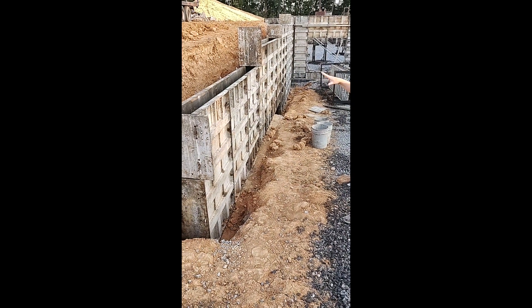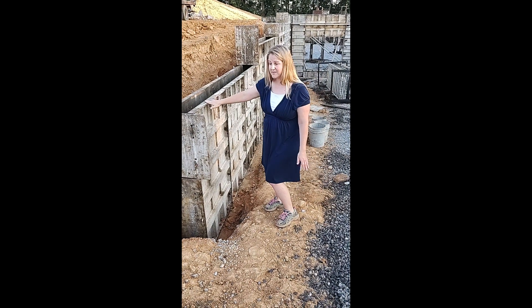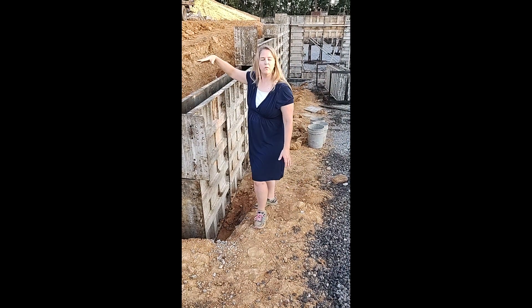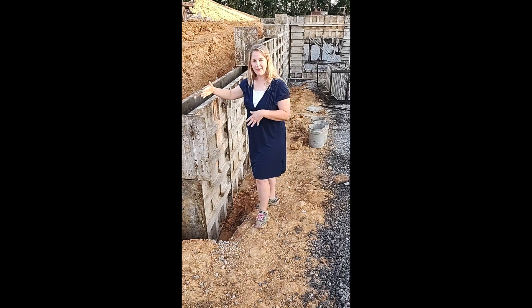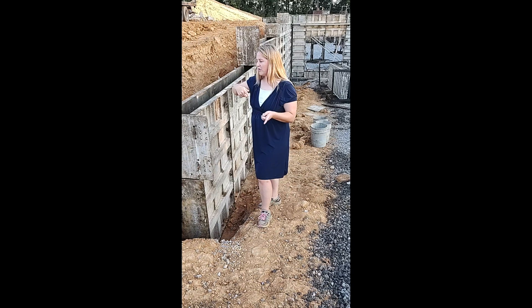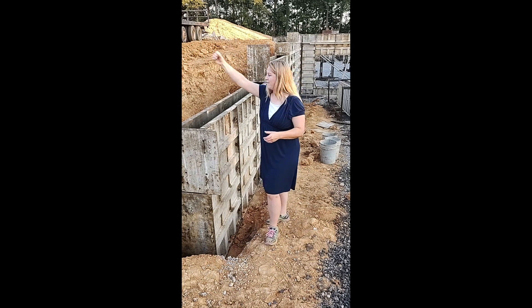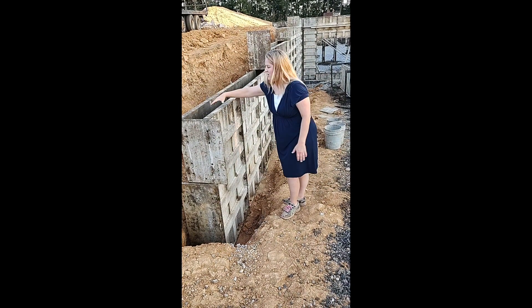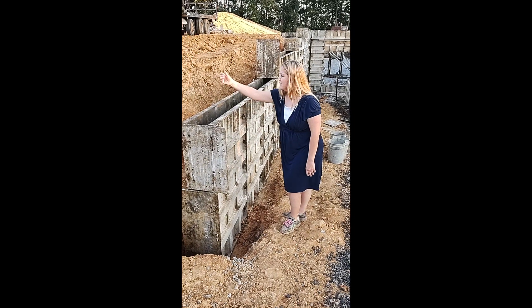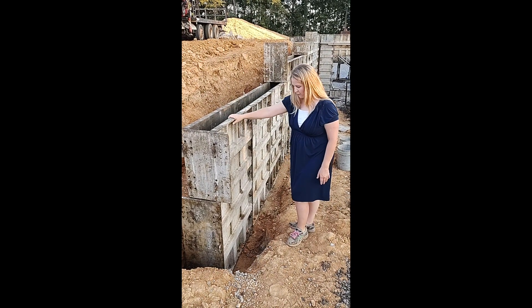We have almost all the forms set up — that's the technical word for them. Earlier there should have been a video where the concrete truck came with a big arm to pour concrete where they wanted to. So this is hollow in here. These forms are temporary; they will fill this in with concrete, and when it's dry enough, they'll take the forms out.